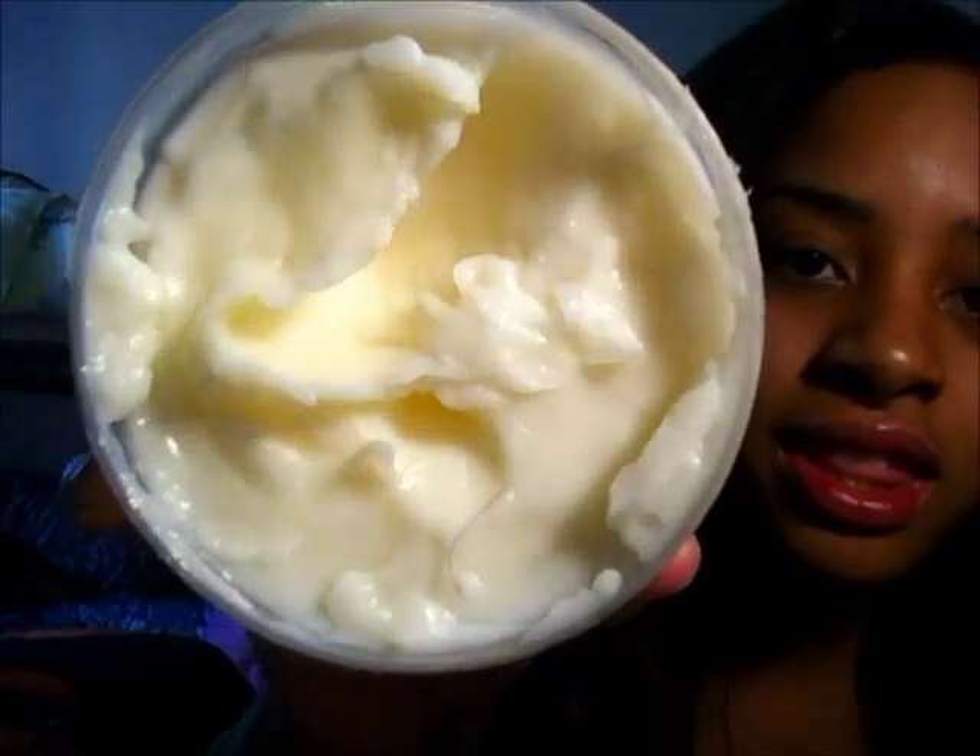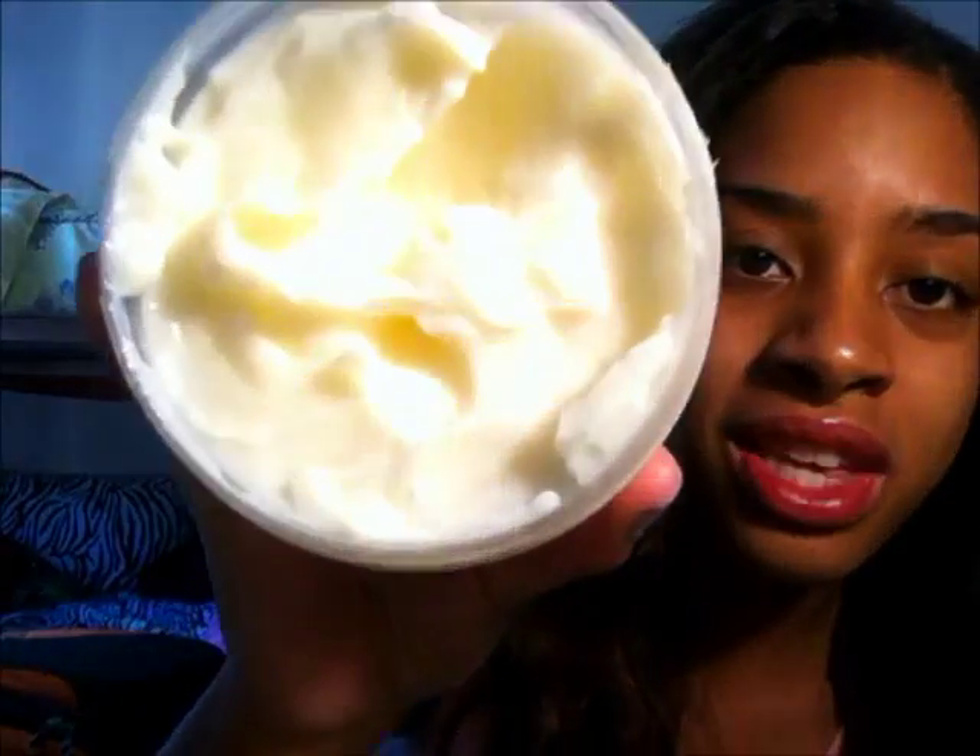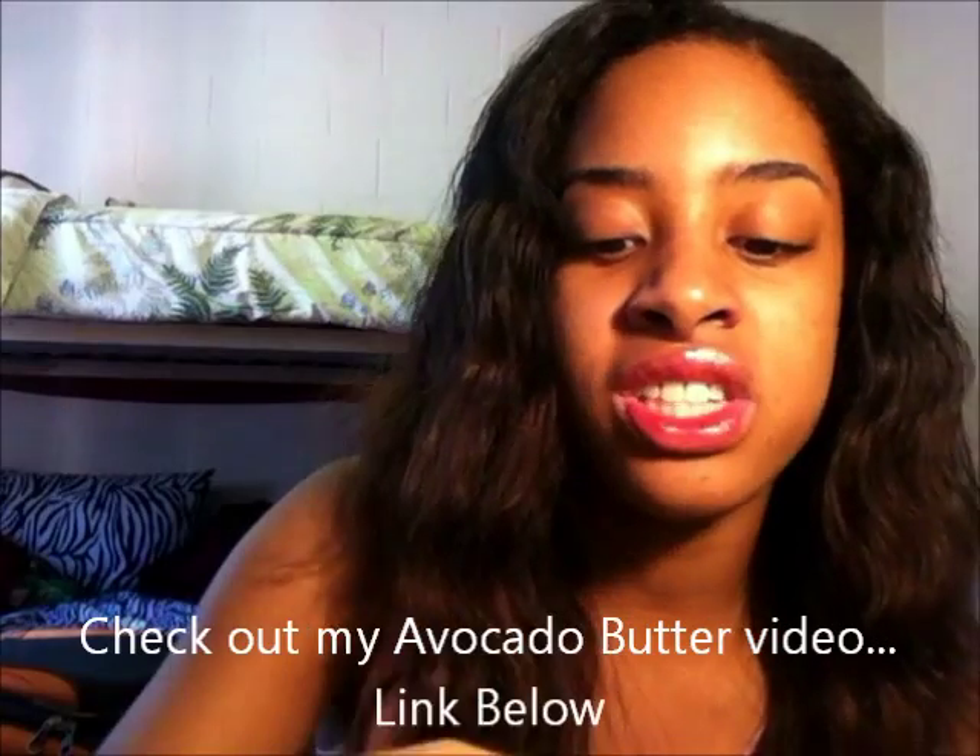This is how thick it is — I could turn it over and this bad boy is not coming out, that's how thick it is. The consistency is like between a butter and a pudding. It feels like I mixed a whole bunch of yummy stuff into my avocado butter and just thickened it up.